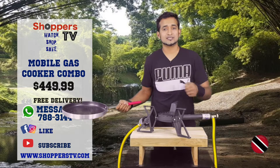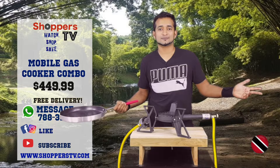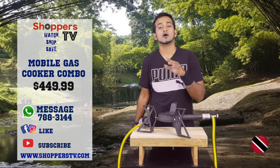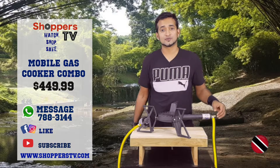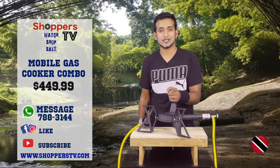All you got to do is disconnect your gas tank, which is not included, and you're on the move again. This can be yours today for the one-time low price of $449, and that includes the hose, the regulator, and the switch. Shoot us a WhatsApp or visit our website shopperstv.com to get yours today.